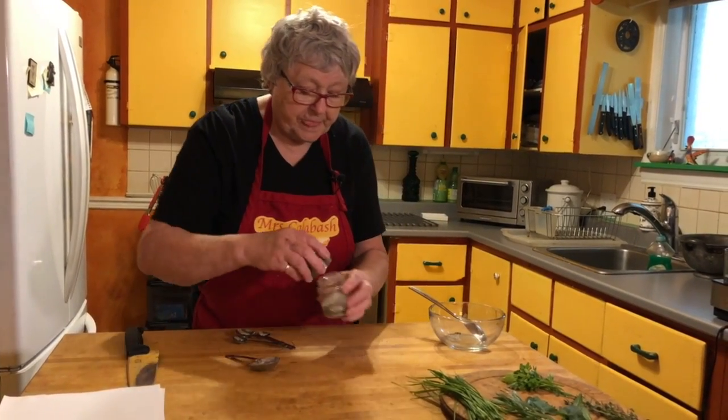Whatever steak, whatever meat it is, you just massage gently and it relaxes the steak — it's like having a massage to the body. So we're going to put a little oil over that and cover it with some cling film. And that is a nice herby rub.